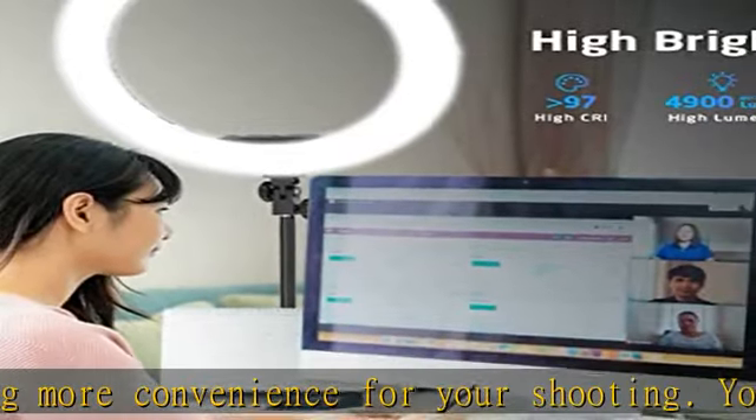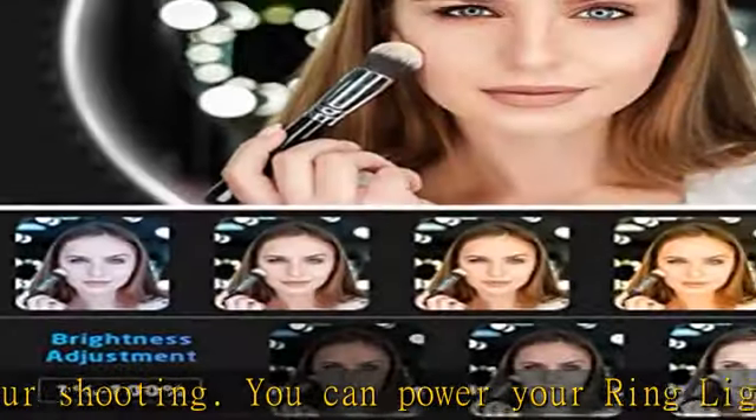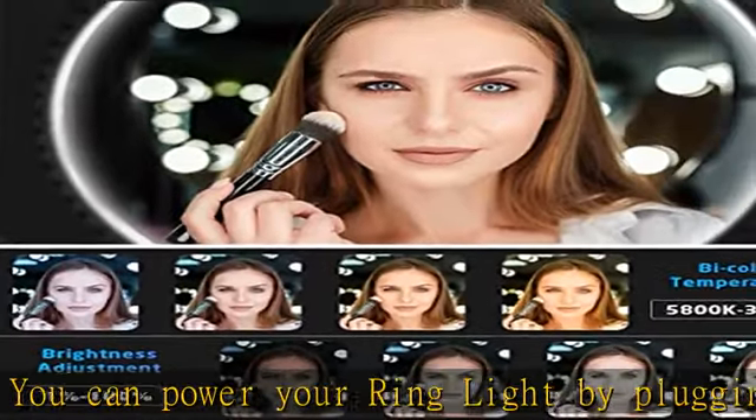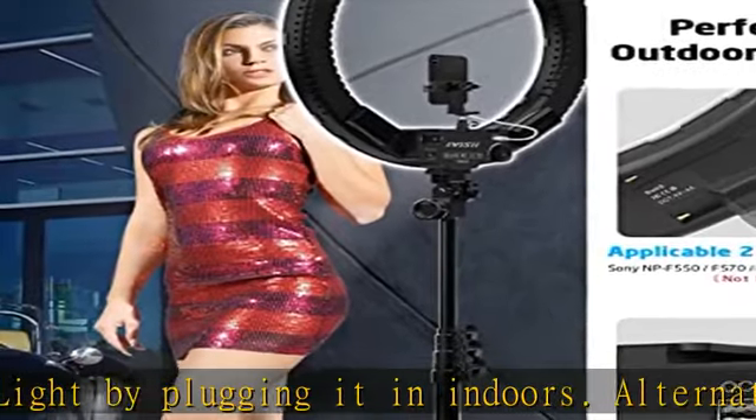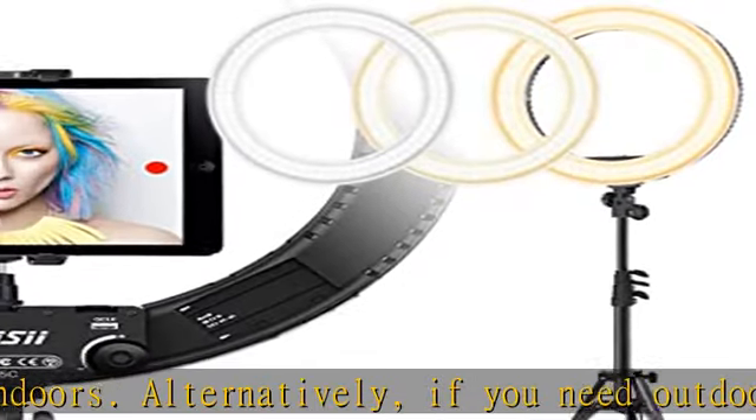The LED SMD design and 480 pieces of LED beads on the light ring offer more light for camera photography, Facebook Live, beauty makeup, selfies, and videos.